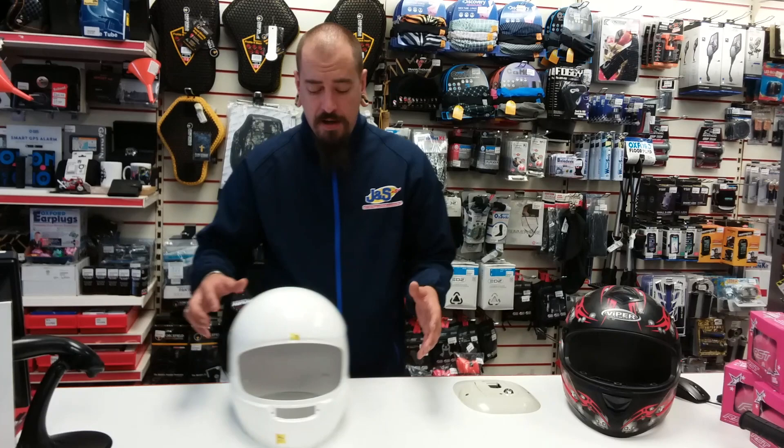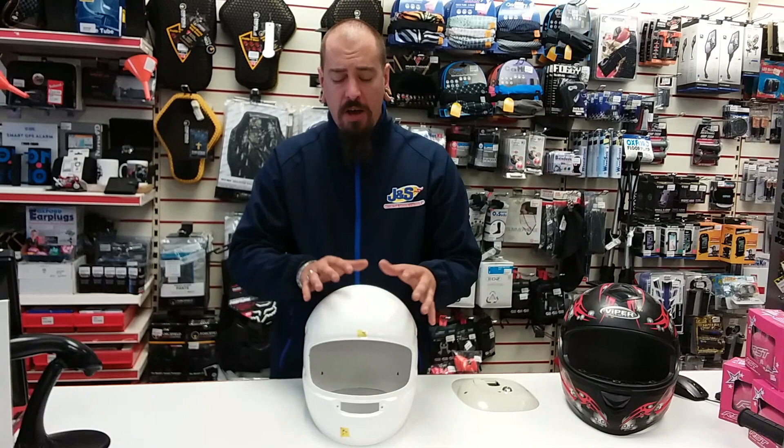Now the difference is, this is an Arai shell — this is what they call their super fibre, which is essentially the same as a lot of other mixed composite helmets. So there's predominantly carbon, Kevlar, and fibreglass in there.